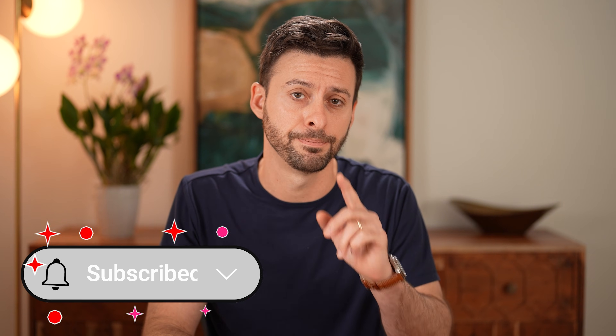I hope this helps. If it did, hit the Subscribe button down below — it really helps me out. Thanks, guys.